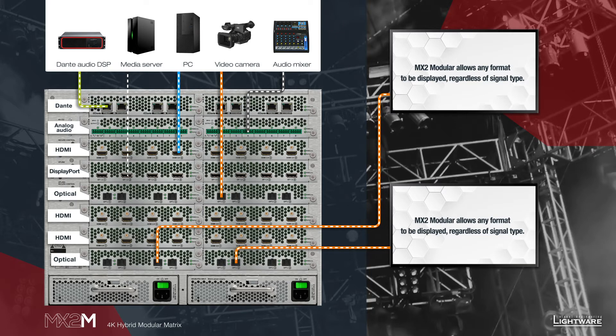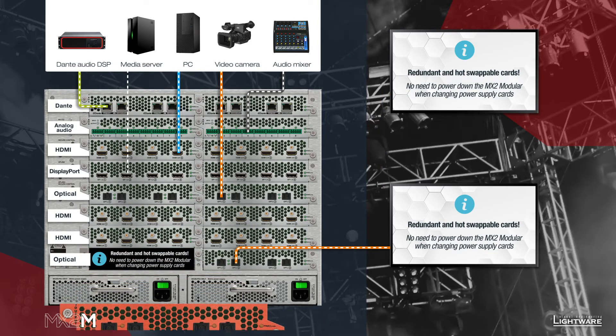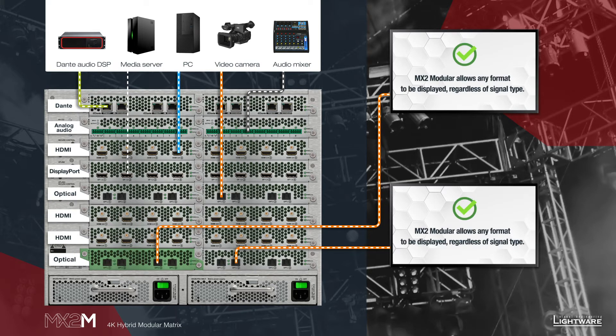With our new hybrid solution, any input is available to any output regardless of format. MX2 cards are hot swappable, meaning that you can change them on the fly without the need to power down the device. Build the size you need in the formats you want with the MX2 modular.